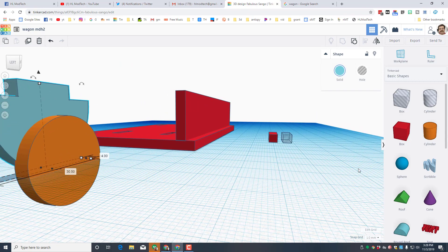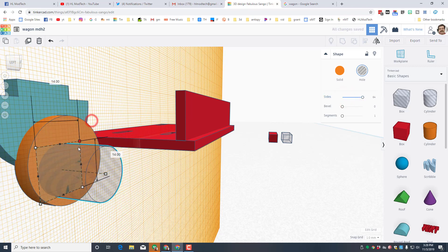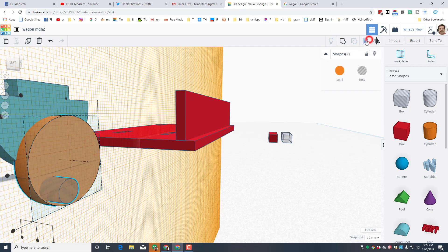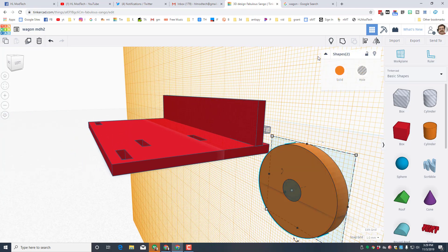Let's quickly add the axle hole to our wheel. Hit work plane, get on the wheel, bring out a cylinder, and give it all 64 sides to make it as round as possible. Hold Shift and shrink it, typing 6 for the size. Hold Shift, select the wheel, and align them centered both ways. We don't want it centered the third way or it would poke into our base. I'll hide the blue piece — you can see that wheel looks great — and group it.